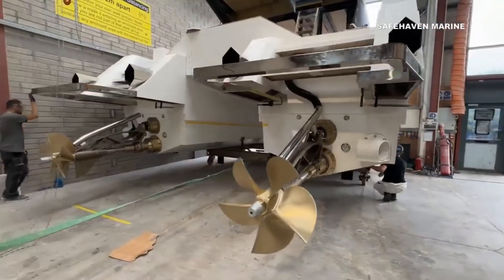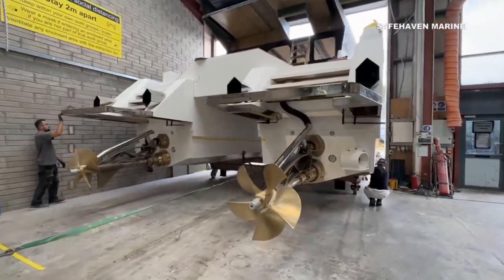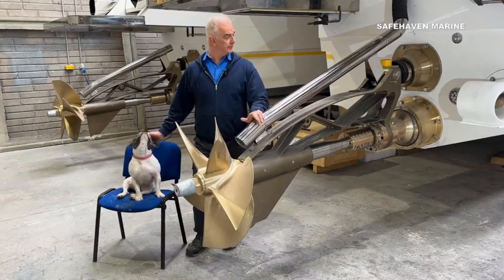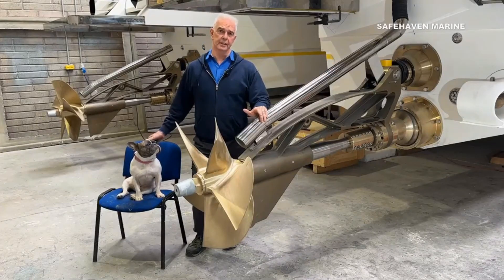Traditionally, a disadvantage of surface drives was slow speed operation, as the propellers are then fully submerged, which can make the drive harsh as the props become overloaded. However, we pretty much eliminate this by installing ventilation tubes that draw air down from the surface, allowing the propellers to ventilate and slip.